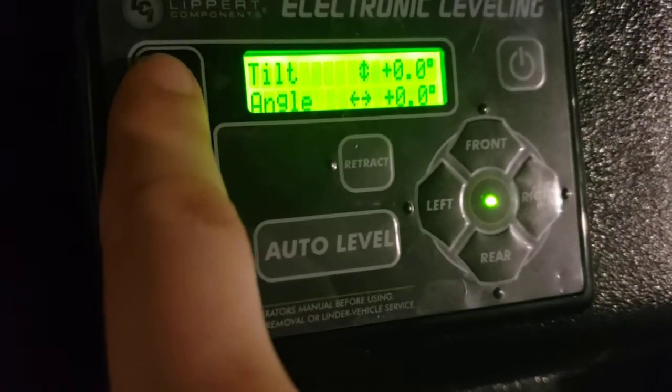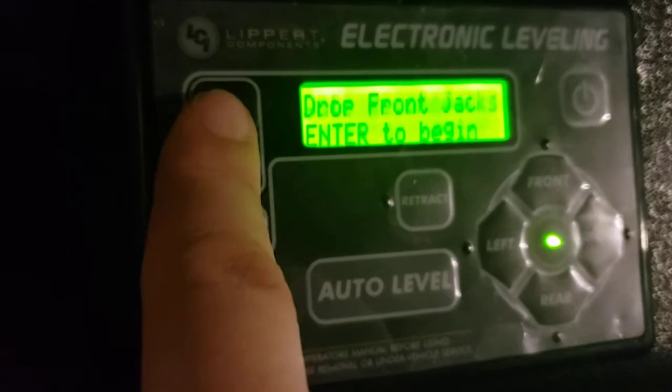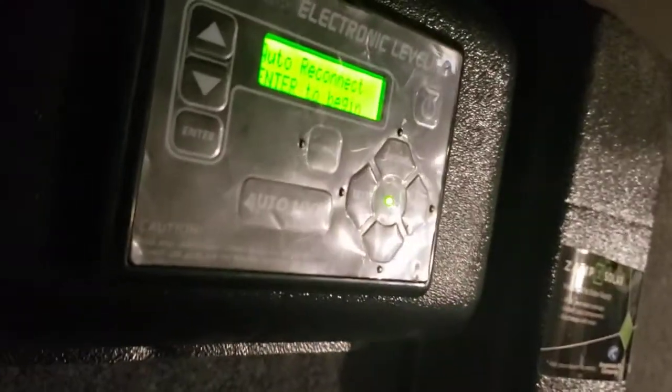Or you can hit auto-reconnect, which is going to retract the rear jacks and then bring the front ones up to the height they were when you hit auto-level. That way it's already at almost the height it was when you got it off your truck, so you won't have to remember that. If you needed to raise and lower it manually to get on or off your truck, just hit the front button to raise the front. If you hit retract first, then anything you hit is going to retract the jack — so hitting front again will lower the front. That's how you raise and lower it to get it on and off your truck.